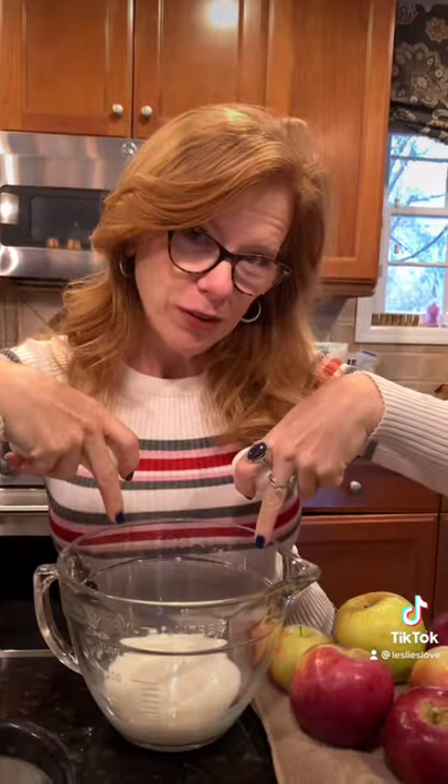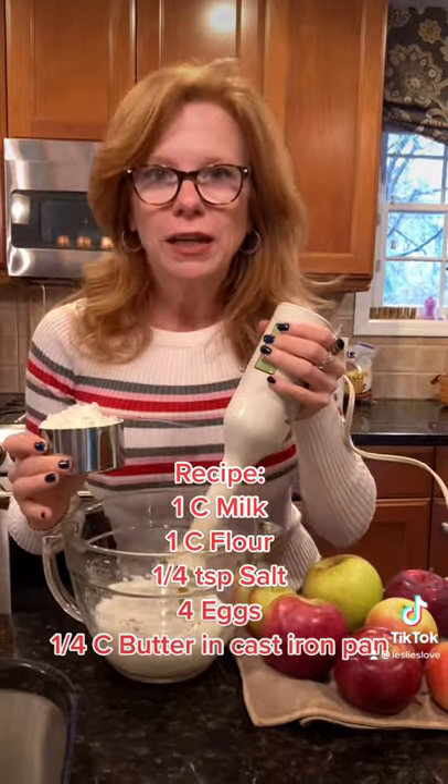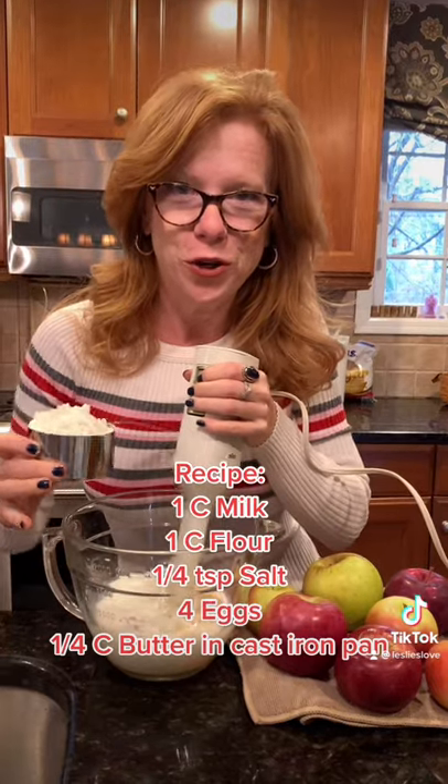We're going to crack four eggs into the cup of milk and blend up all the ingredients. Normally you use a blender, but my kids broke my blender, so we're going to use this.